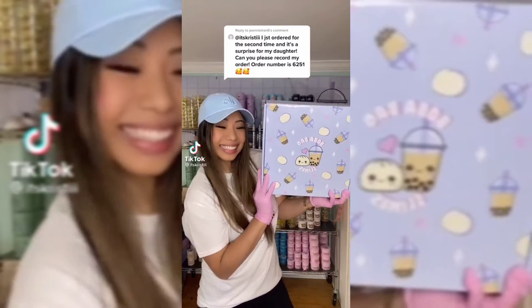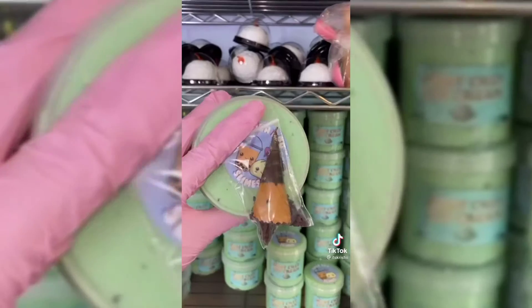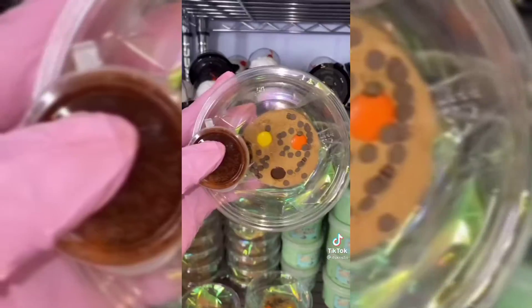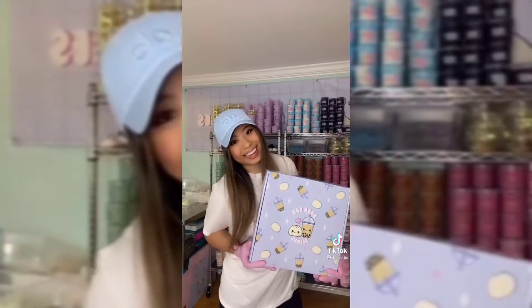Let's pack an order for Jeannie. This is her second time ordering from my slime shop. She's getting an eight ounce of Fruity Pebbles cookie, mint chip ice cream with a bowl and spoon, blueberry cobbler, blue raspberry lemonade, game over, kawaii cloud, and Reese's Pieces cookie. I'm including a premium goodie bag, extra candies and squishies. Thanks so much for ordering.